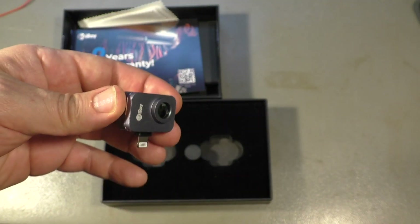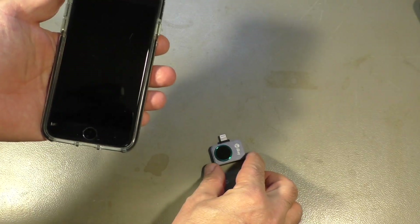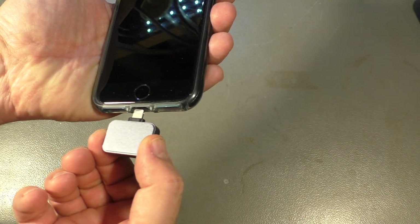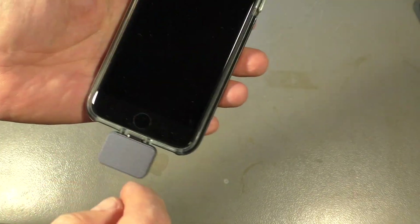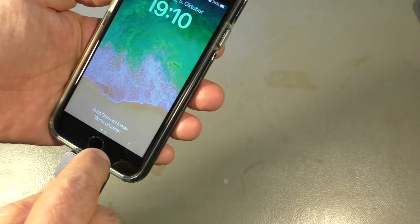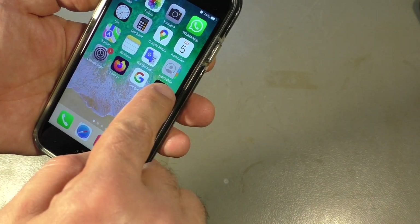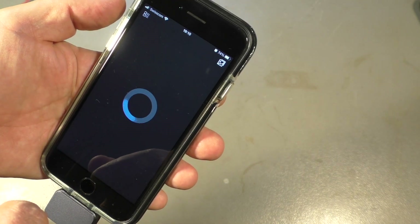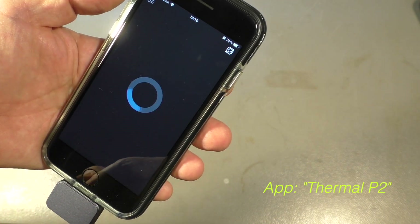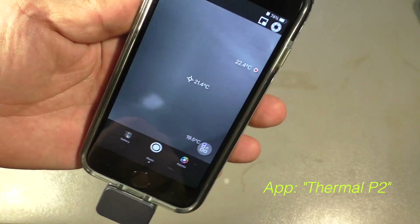So let's see how it works. It's in fact pretty simple — you just plug it into your phone. There is an iPhone version with that kind of connector, and there is of course also one for Android phones with a USB plug or something like that. Then you download the app and you're ready to go.